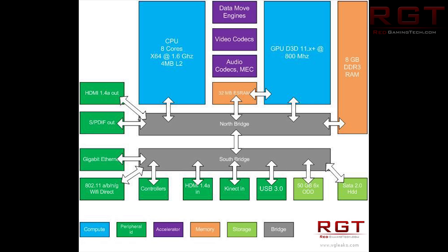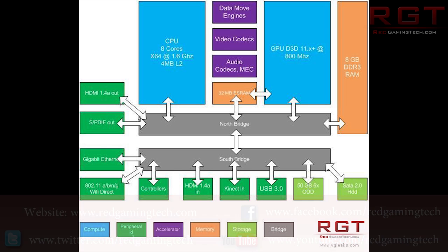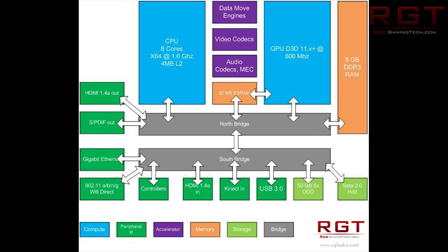Ladies and gentlemen, we finally have some concrete information on the Xbox 720, also known as Durango's final specifications. While these aren't exactly 100% officially confirmed, it does seem to be the case.